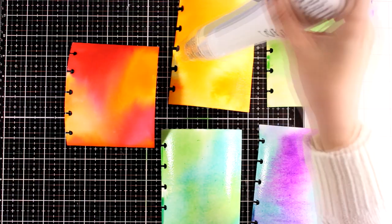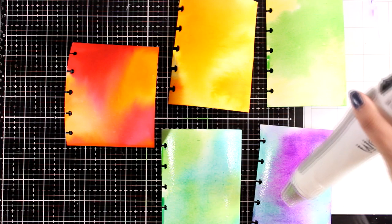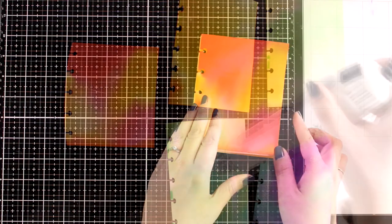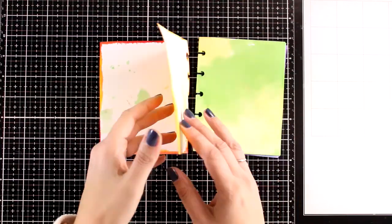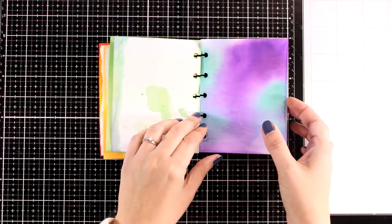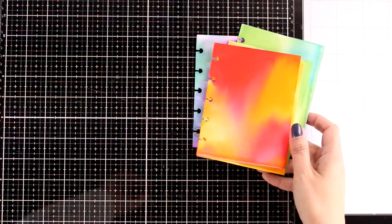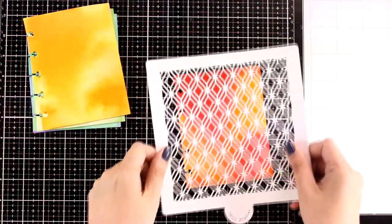Always remember that depending on the brand of watercolors you are using, they may end up paler than they look when they are wet. I used my Nouveau AquaFlow so I know they are going to stay nice and vibrant. So here is my booklet ready to go. I didn't do the back of all the pages because the video would take forever, but you can go ahead and do the back as well. Now let's do some go-to techniques on top of these watercolor pages to add some visual texture at the background.